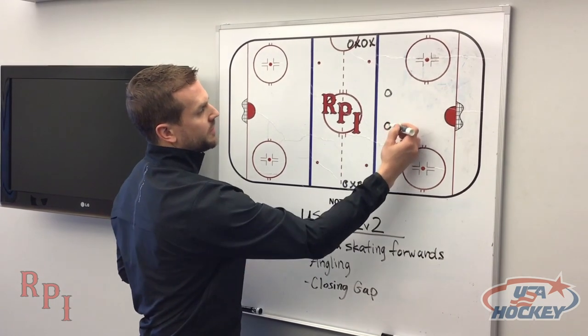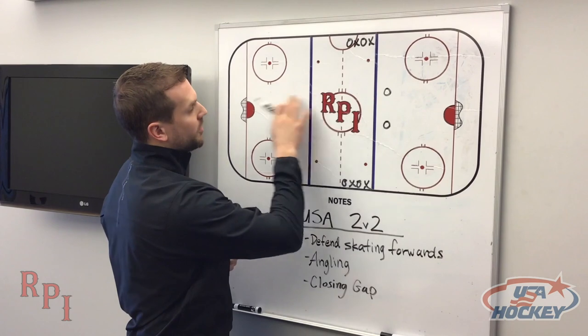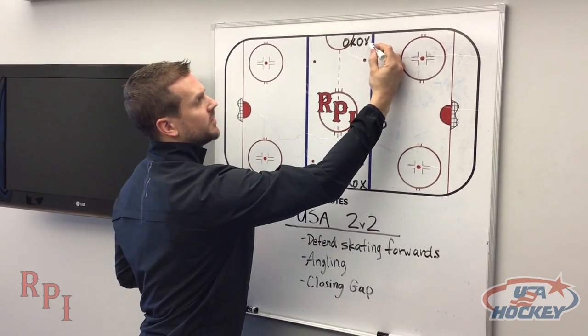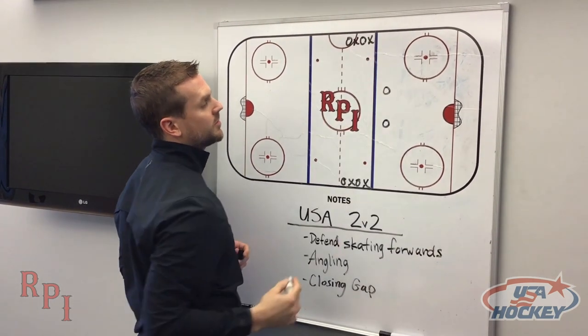So how it works — we have two defending players and then two lines right here. We can do this at both ends of the ice. The jersey combinations just need to make sense in terms of going opposite, so X, O, X, O in terms of colors.